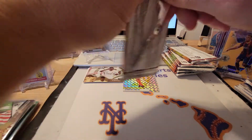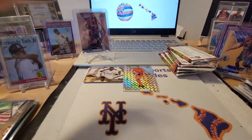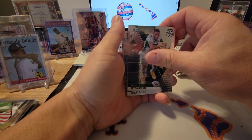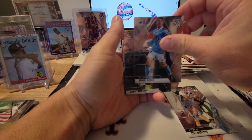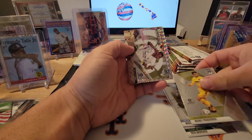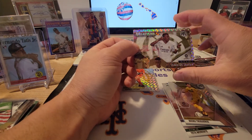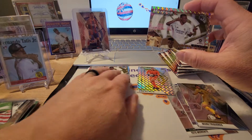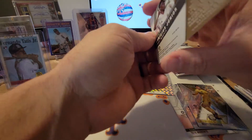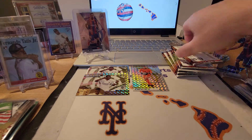Third pack: Tete Morente, Miguel Beza, Manu Tregaros, and then we've got a Prism refractor of Vinicius Jr — the montage version. So we got the regular one and now the Prism refractor of the same guy. That's a pretty cool little mini rainbow there.